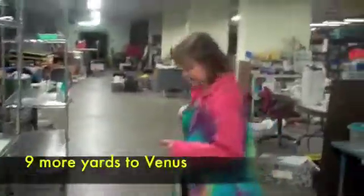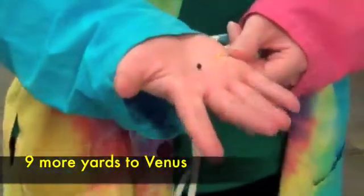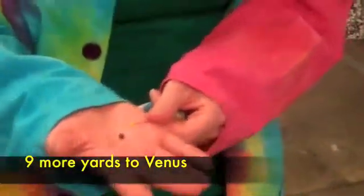We're going to go to our next planet, our warmest planet, planet Venus. Another nine paces gets us to planet Venus. Venus is oftentimes called Earth's sister planet. This yellow ball is a little bit bigger — it's almost the size of my peppercorn, so it's a pretty good representation. But we're still not to Earth yet; we have a little bit farther to go.